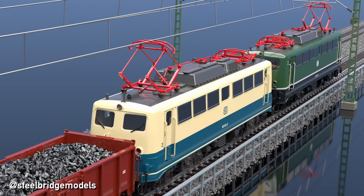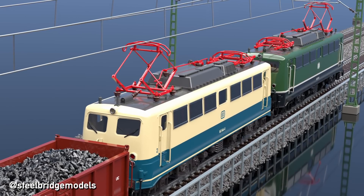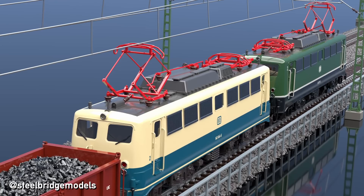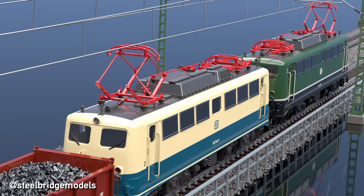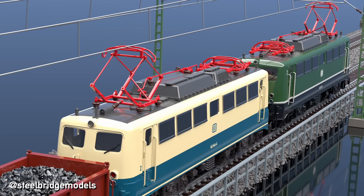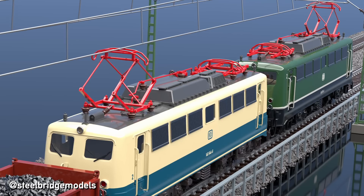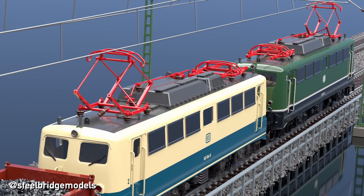Now let's get to double headers, where things get a bit more complicated, but there is one fundamental rule that always applies: to keep the distance between the raised pantographs of the two locomotives as far apart as possible. The friction between the pantograph and the wire causes the wire to vibrate, which can affect the ability of the trailing pantograph to maintain contact. The shorter the distance, the stronger the effect, and speed restrictions can be necessary depending on the types of locomotives and pantographs used.